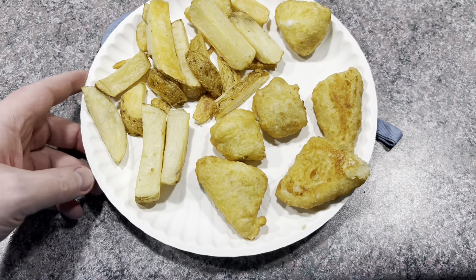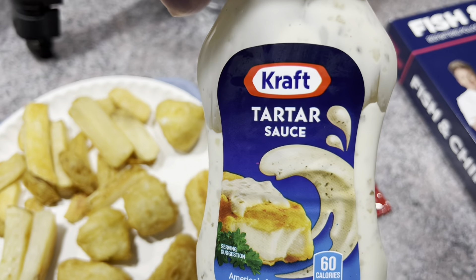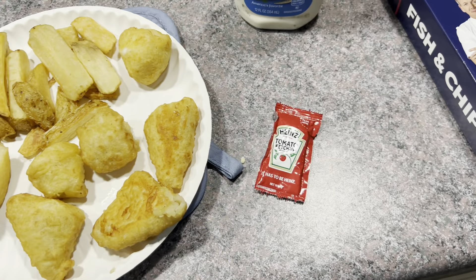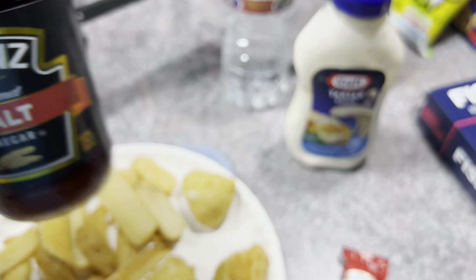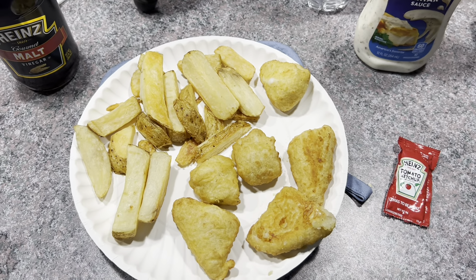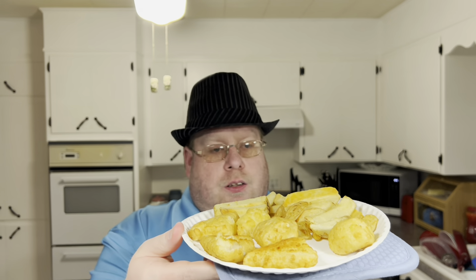And then the fancy china. I do have a Kraft tartar sauce which I'll try with it. I've got a packet of ketchup, and to make it more official, I've got some malt vinegar. I'm letting this cool off, so hopefully this tastes good. All right, hopefully it's cooled off enough.